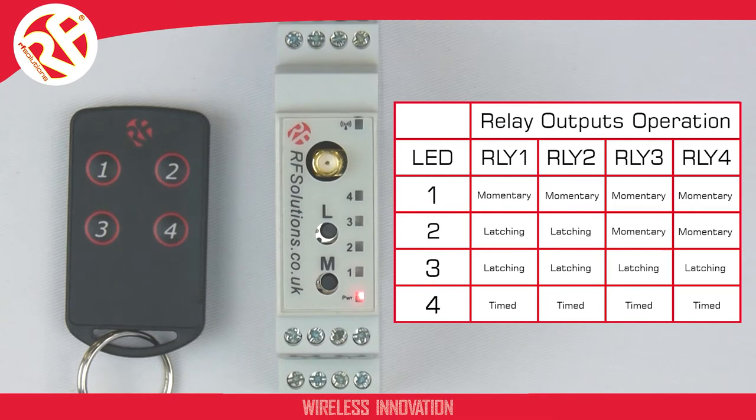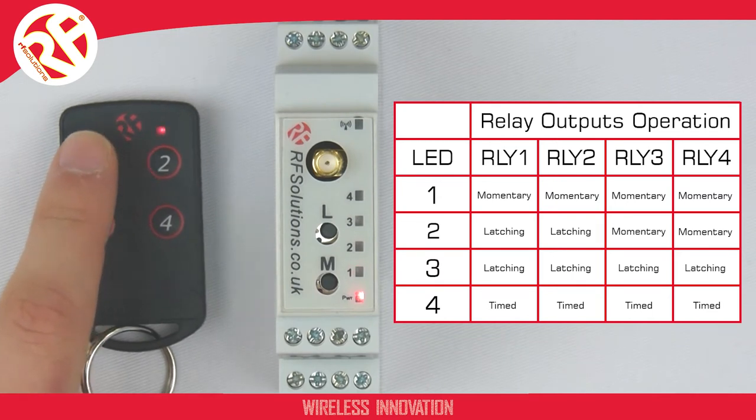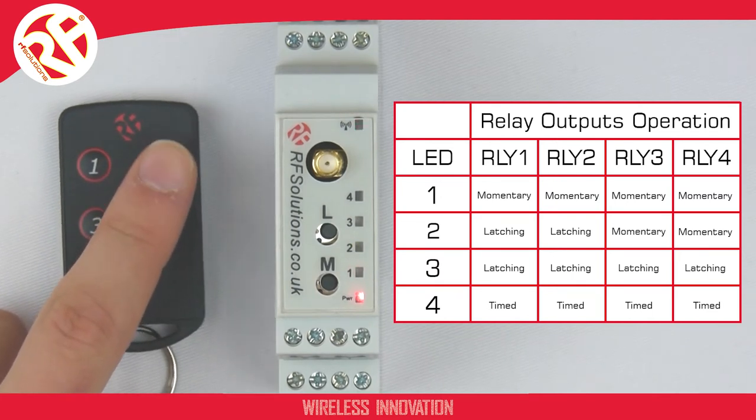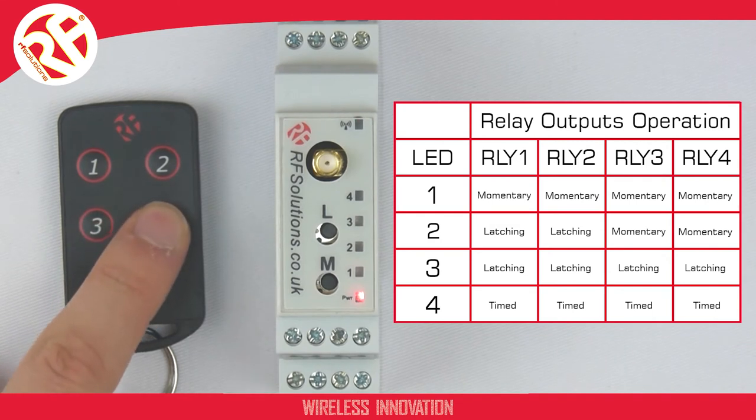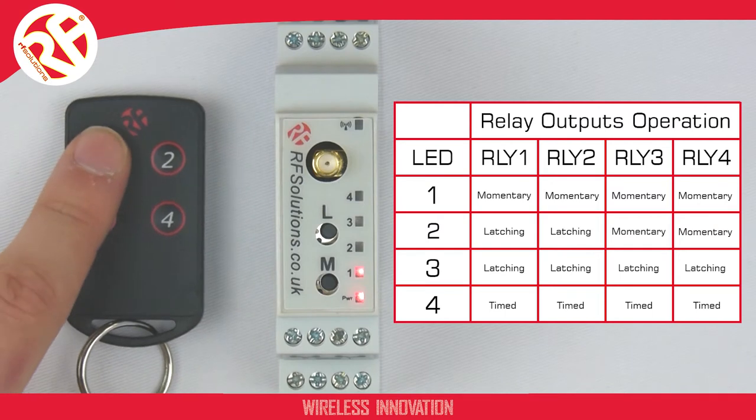To configure this, you'll need your transmitter. For the purpose of this video, I'm using a four-button key fob. I've paired button 1 to relay 1, button 2 to relay 2, button 3 to relay 3, and button 4 to relay 4. This module is currently operating in momentary action, so we're in mode 1.